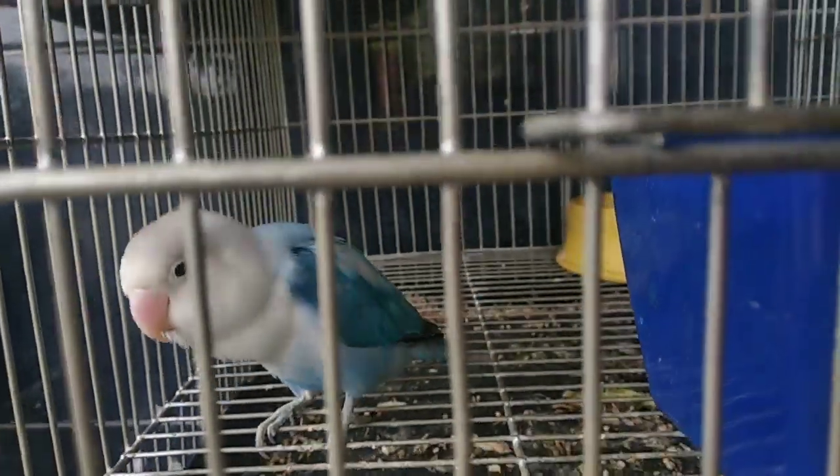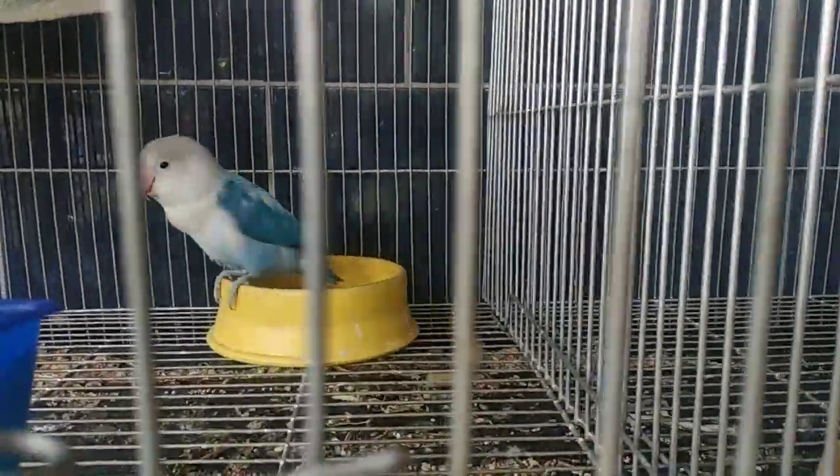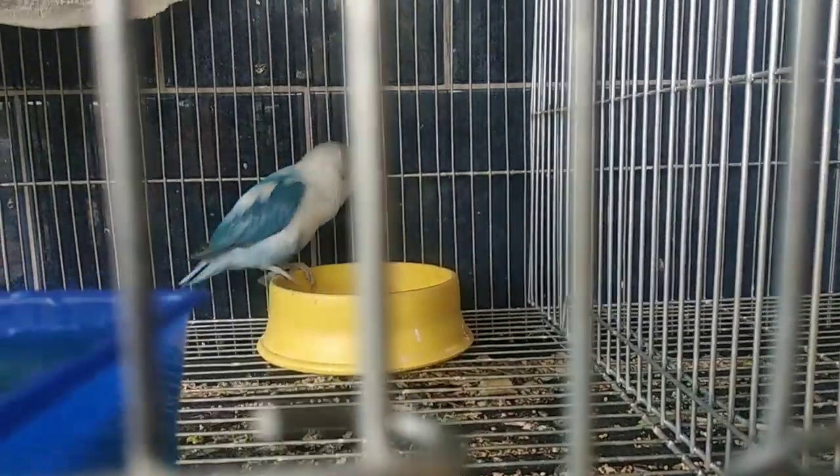Ano ang magandang ibigay na pagkain kapag may inakain na yung Zebra Finch? Pwede na yung itlog — maglaga ka lang ng itlog, durugin at hati-hatiin. Kasi fats at protein ang kailangan ng parents at yung mga babies na inakain. Pwede din naman yung mga formula basta may budget ka. Pwede din sa kanila yung gulay at mix seeds.